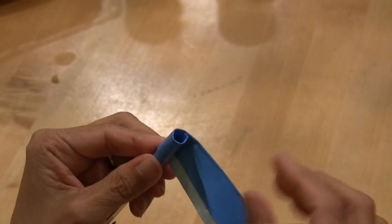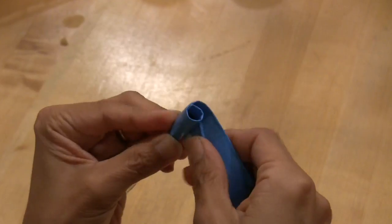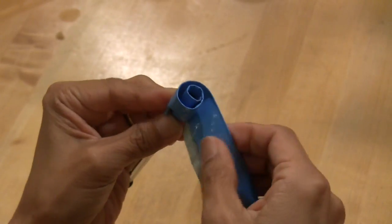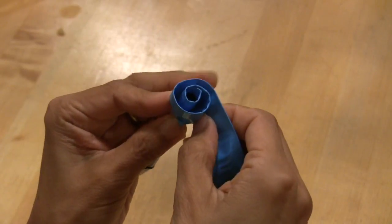If you kept rolling this way you'd just get a fat tube. So now you have to start adding little crinkles, little gathers as you go along the bottom, to make the top of the duct tape start to go out like petals of a flower.